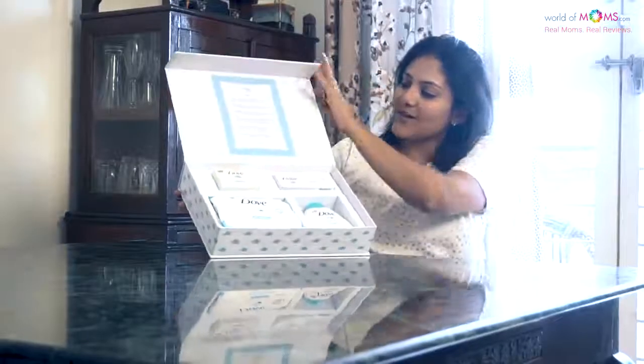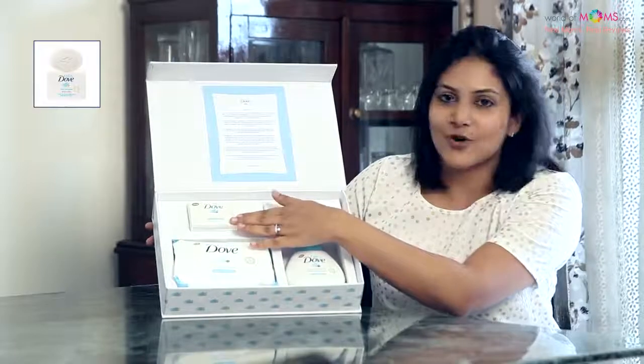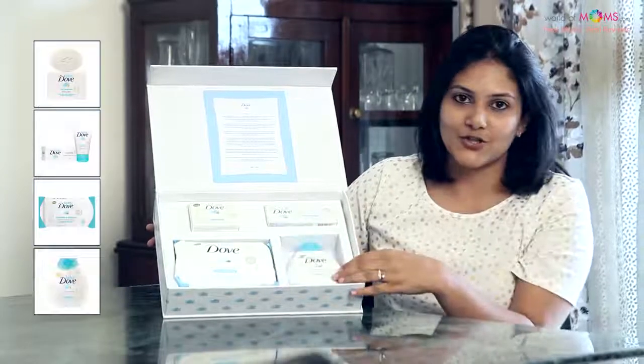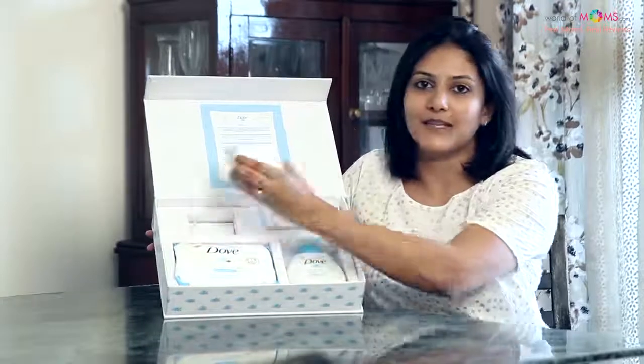When you open the box you have a nice note for moms here, and the products they have are the rich moisture bathing bar, the diaper rash cream, the baby care wipes, and the nourishing baby lotion. The product we're going to talk about today is the rich moisture bathing bar.